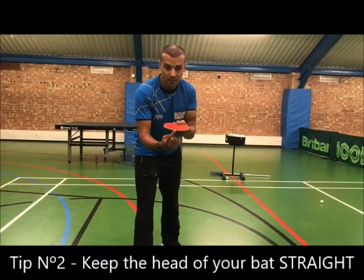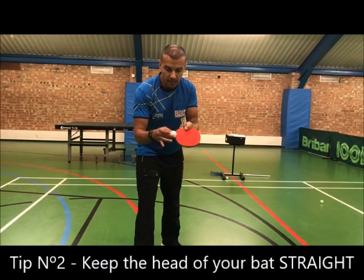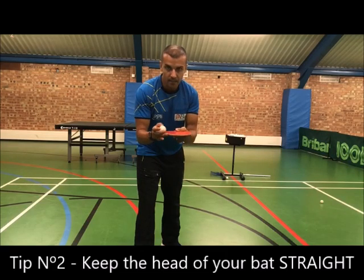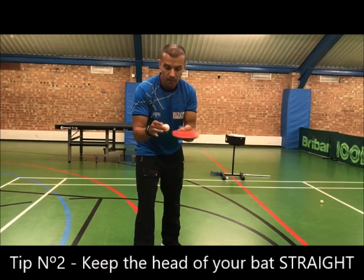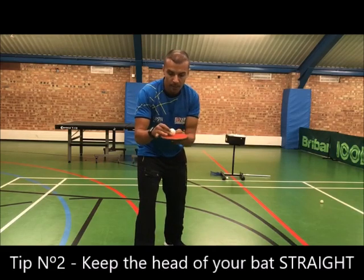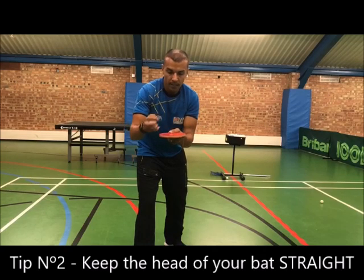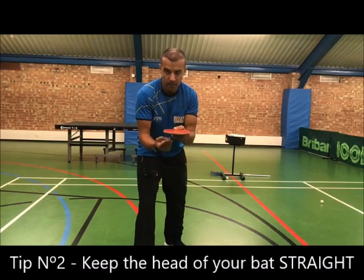Tip number two: you want to keep the head of the bat straight, not pointing downwards. If it points downwards, you will generate a little bit of backspin side spin. If you keep it straight in this position, parallel to the floor, you will create pure backspin. That's where you're cutting right under the ball. So make sure you keep the head of the bat straight, parallel to the floor.